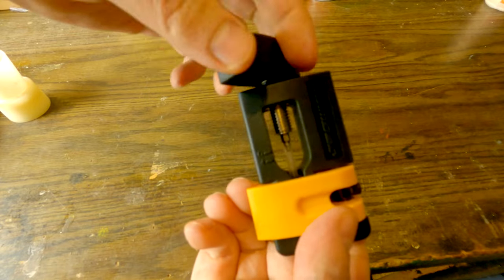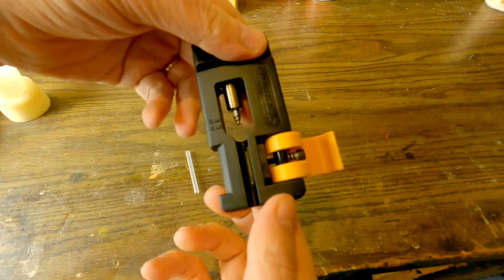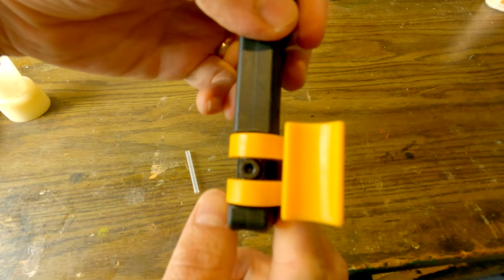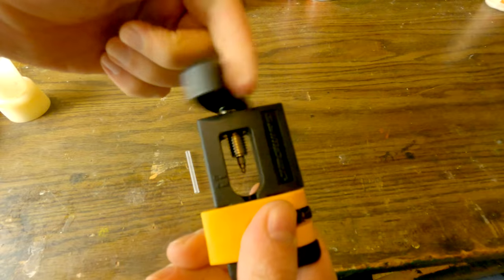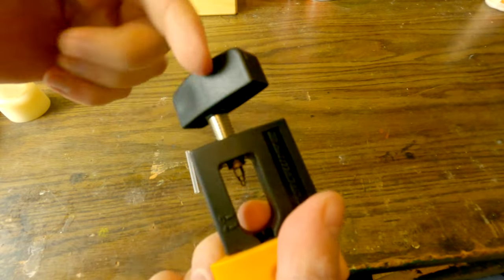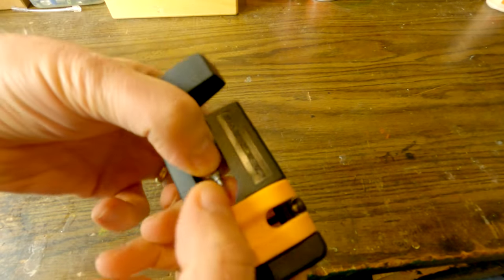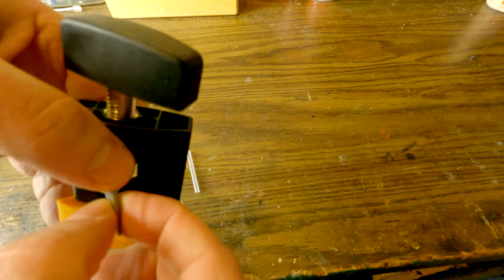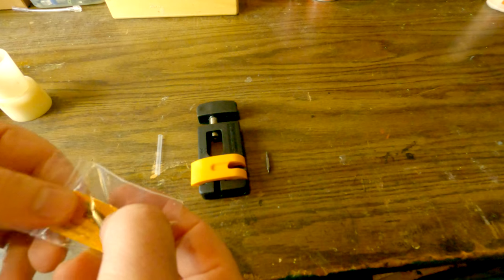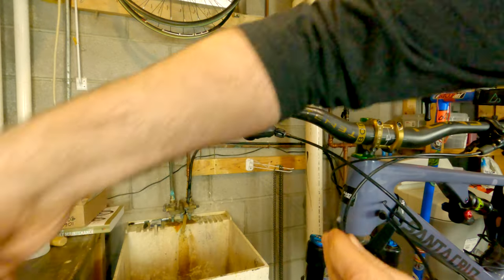This tool has a pretty simple job: hold the brake hose and drive the barb into the hosing. The handle at the top is used to drive in the barb — you just twist the top and it extends the bit towards the end of the hose. You can lock in the part that holds the hose with a three-millimeter allen key. The tool has a removable tip, so you can use it with Shimano brakes that use a barb, or with SRAM brakes that use a T10 Torx bit screwed into the hose. The packaging also came with an extra bit.